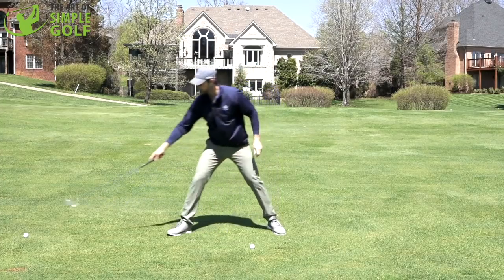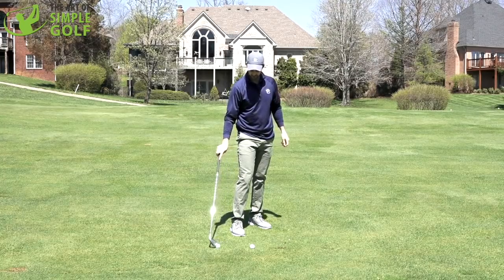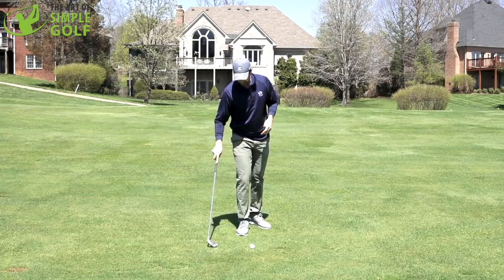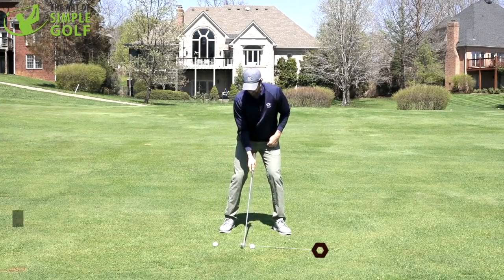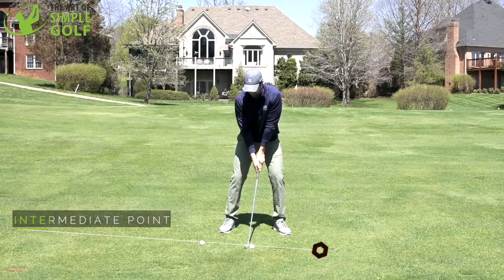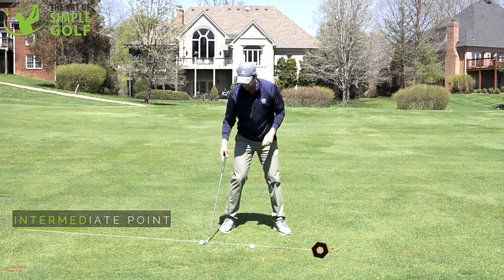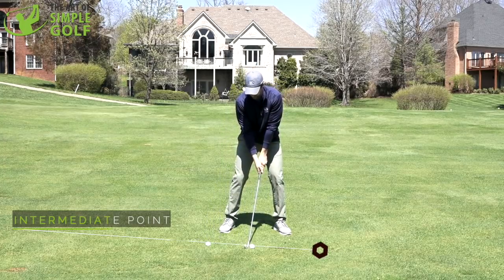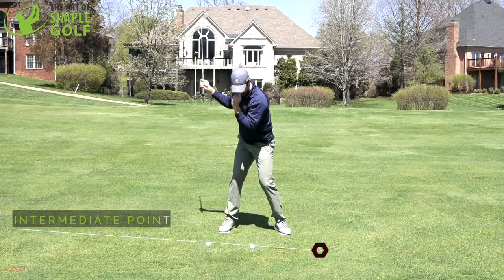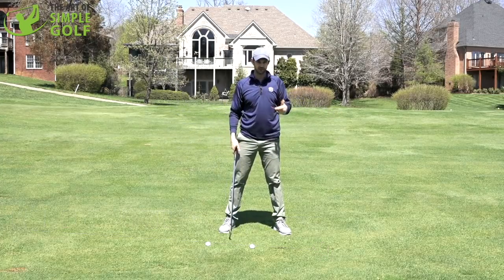It's a very simple drill you can do on the range — with a tee peg in the ground or anything that works for you. The key is that it's not only about width, it's also about direction and matching our setup. Getting our practice swing to match the objective we want from the takeaway is critical, because if you snatch it on the inside, your practice swing is not matching the intermediate point — you get immediate feedback.